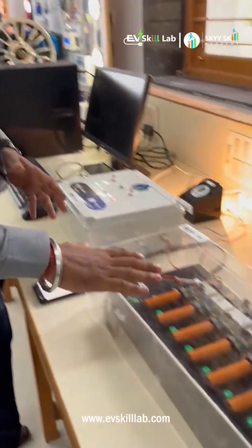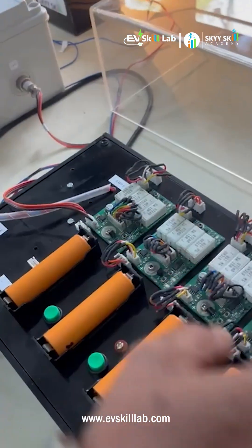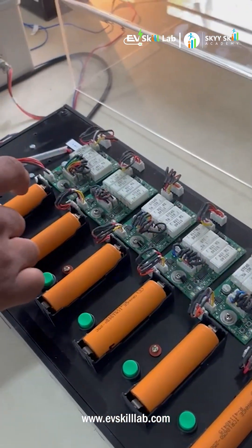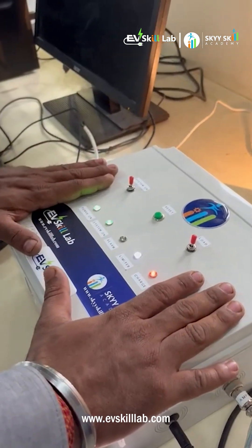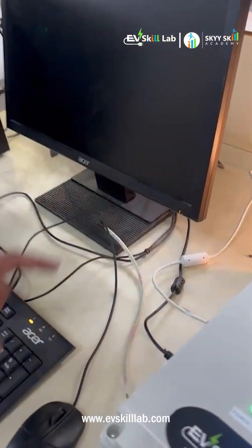Here you can see we have six cells which have been connected in series, and above them we have balancing circuits. Whenever a cell gets overheated, overcharged, or below charged, this circuit will be activated and will send data to the BMS.